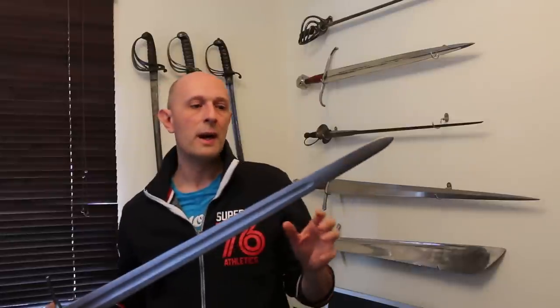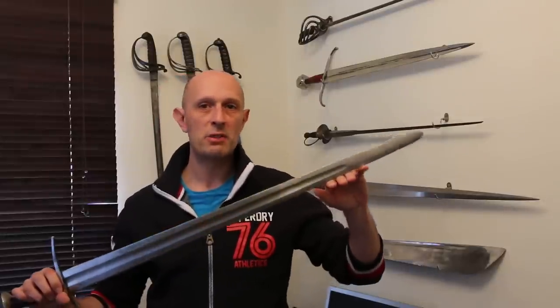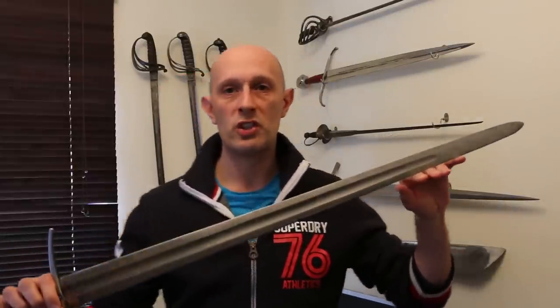One thing I want to talk about is the subject of damaging swords on armour. One of the comments that often comes up under my videos is regarding edge damage. For any of you who have questions about so-called flat parrying or edge parrying or using the edge in defensive actions, I've done a series of videos in the past about this — just search for edge parrying or edge damage or flat parrying in my videos.